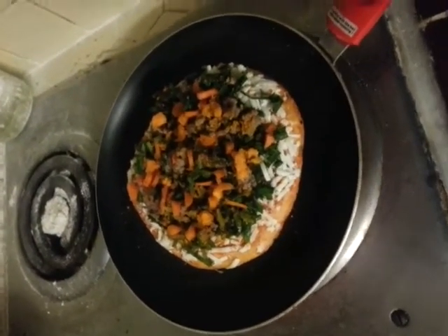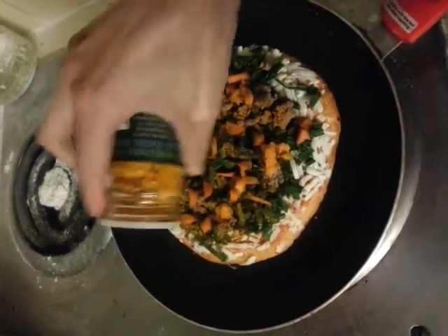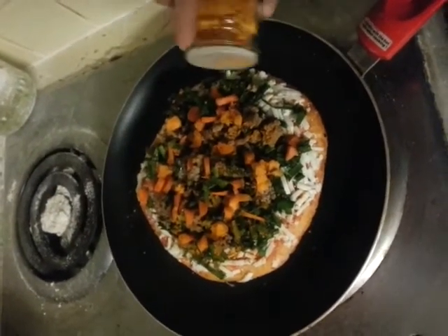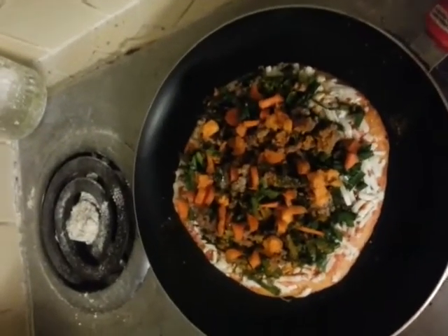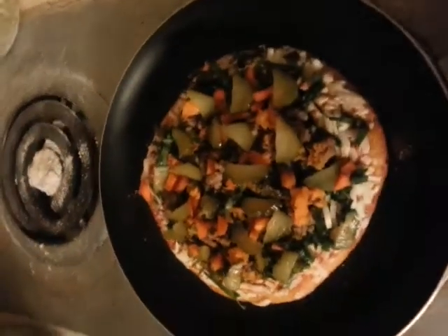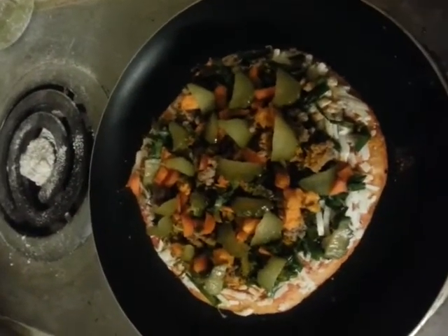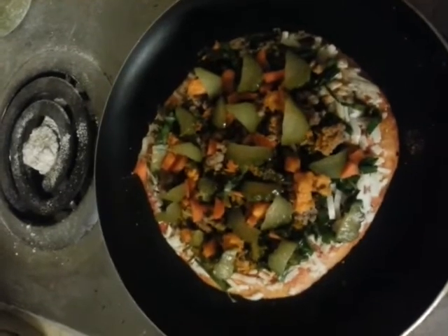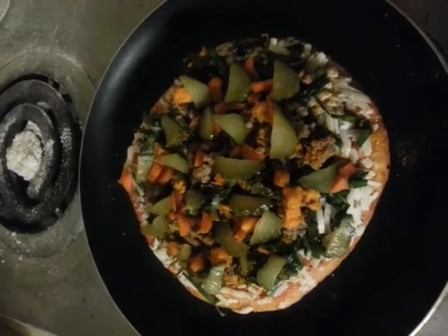I was going to add some pickles to add some tang, but that turmeric is such a strong taste that it'll probably add enough. I'm going to stick pickles on half of it. He can pick them off afterwards — he doesn't really like pickles, except a certain kind. He doesn't like dill pickles, but I'm hoping that cooking them will make a difference.